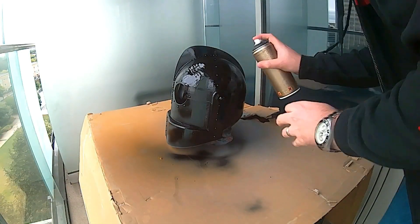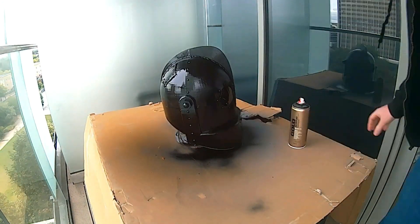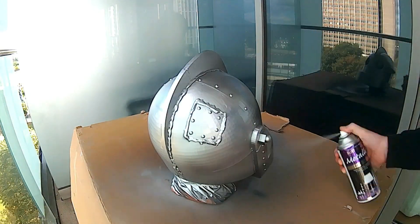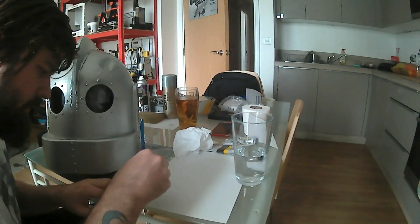I used black matte paint for the undercoat, because when you paint silver over it, any spots you miss with the silver will be highlighted by the black — and rather than looking bad, it will look like dirt, which is exactly what we want.